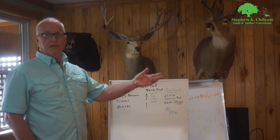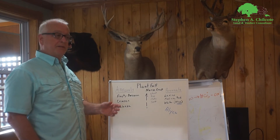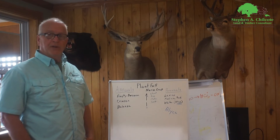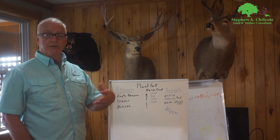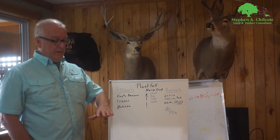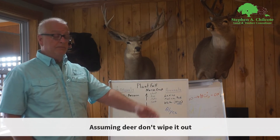Such as corn, soybeans, cowpeas, sunflowers, etc. Balansa is another one that's nice because it's easy to terminate — you can actually just roll it down. It's got a hollow stem and is very lush, kind of a tall clover, so it's a good weed suppressor and nitrogen fixer. You can just roll it, broadcast some seeds, and roll it over to have a summer food plot there.